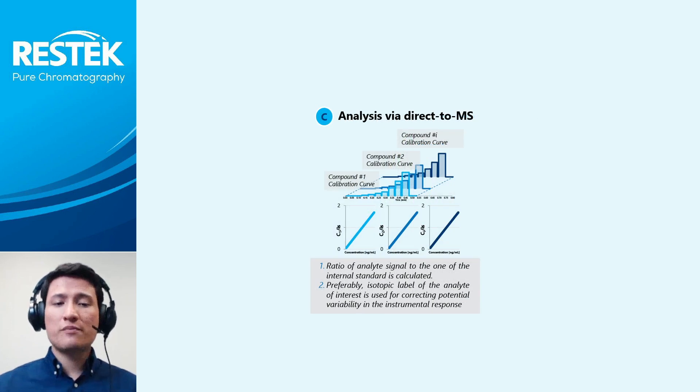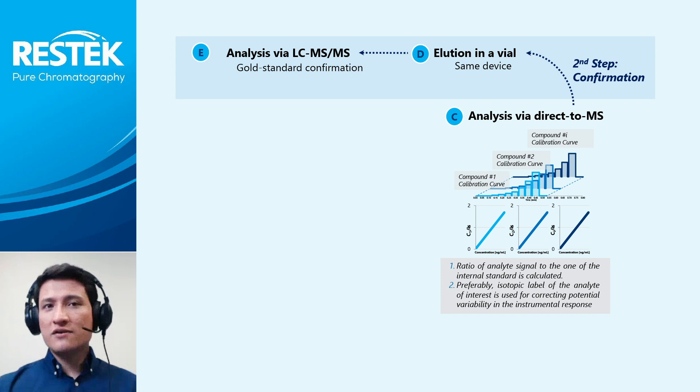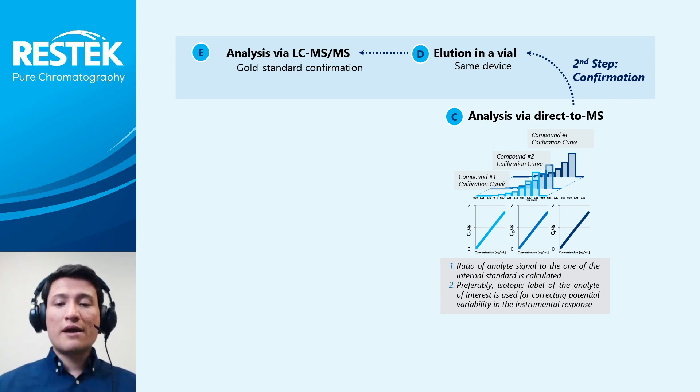For confirmatory purposes, after running the direct-to-MS analysis, the same CVS device was immersed in a vial containing 200 microliters of methanol-water solution for 5 minutes. One microliter of this solution was injected onto the LC-MS/MS system and analytes were separated in under 3 minutes with a Raptor Biphenyl 30×2.1 millimeter column with 1.8 micrometer particles.